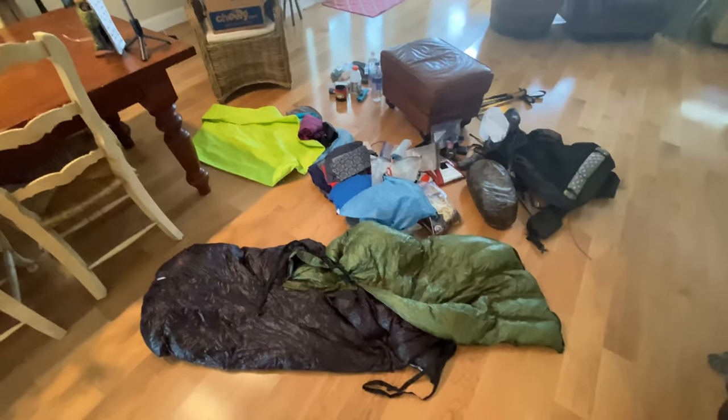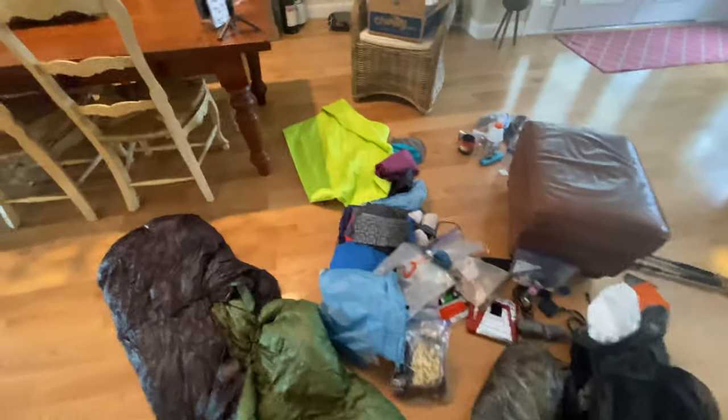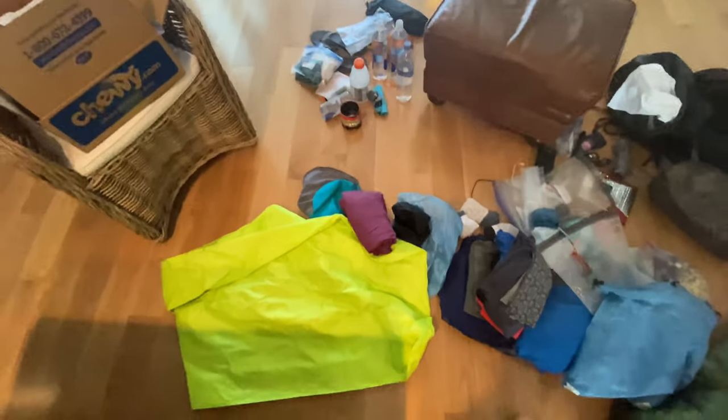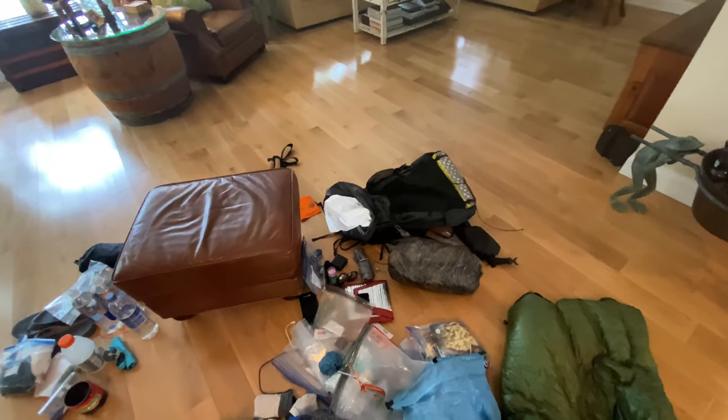This is everything that just came out of the pack — it's a mess. This is why I call it the pack explosion. Just imagine all this stuff all over your tent. Okay guys, that's about it — that's everything I have in my pack. Hopefully you enjoyed that. We're going to be out on the trail starting next week. If you want to follow us, just Google Duck and Sky Goddess. Hopefully we'll see you out on the trail. Take care, bye.